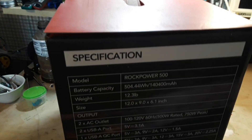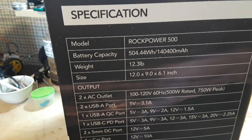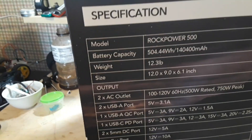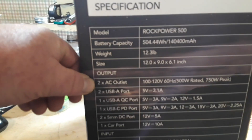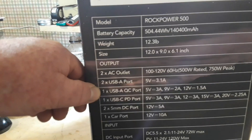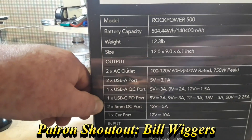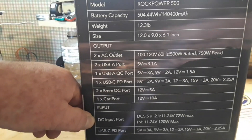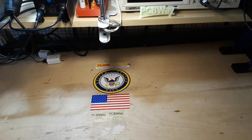This is the Rock Power 500 — battery capacity of 504.44 watt hours, weighs 12.3 pounds. For outputs we have two AC outputs, two USB-A, one USB quick charge, one USB-C power delivery port, two 5.5 millimeter DC ports, one car port input. So let's get this thing out of the box and see what's in there.